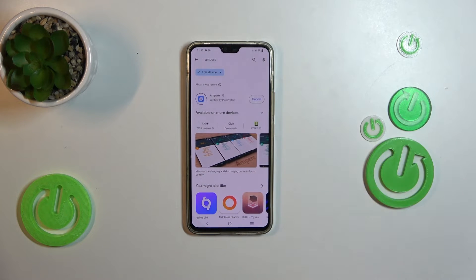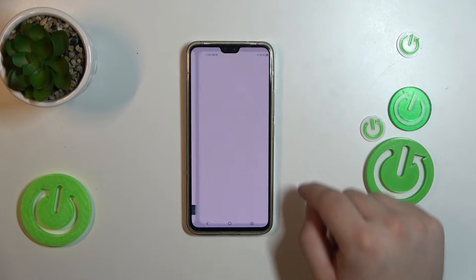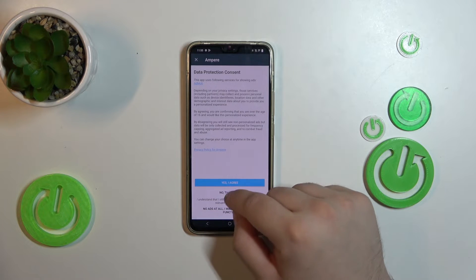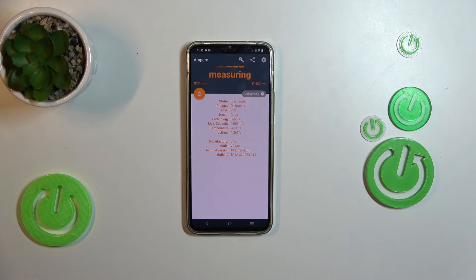Tap install, tap open. Now we will have to close all the pop-ups, and finally we can see all the information about your battery.